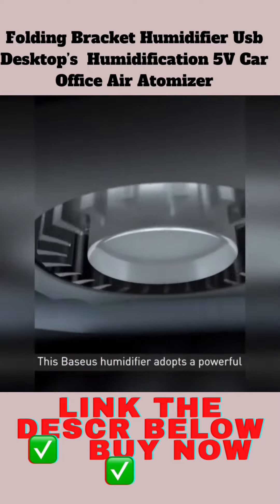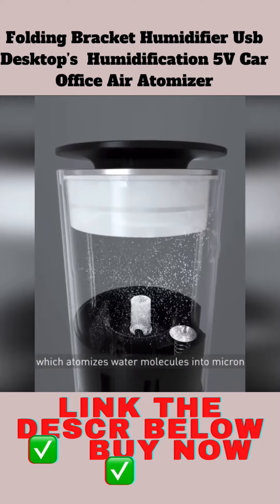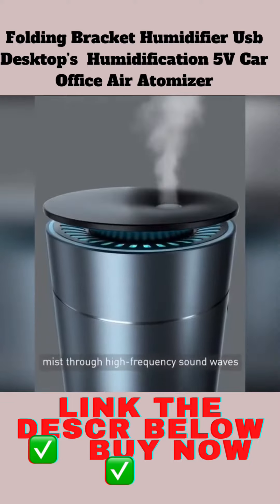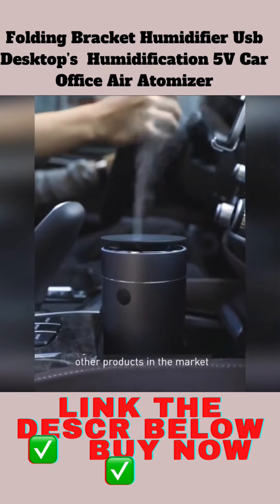This business humidifier adopts a powerful turbo blower to send out the mist, which atomizes water molecules into micro-mist through high-frequency sound waves, and has a lighter fog volume compared with other products in the market.